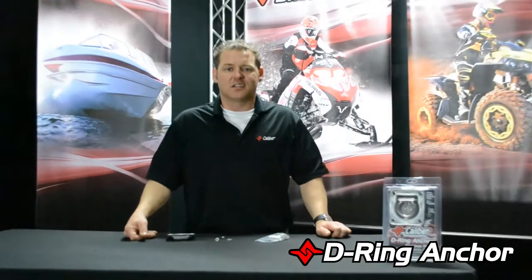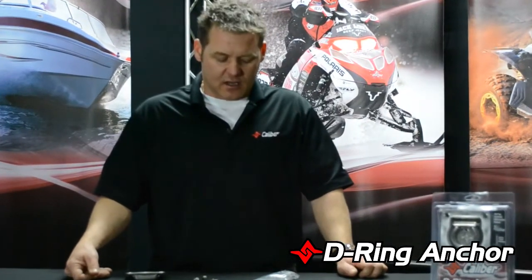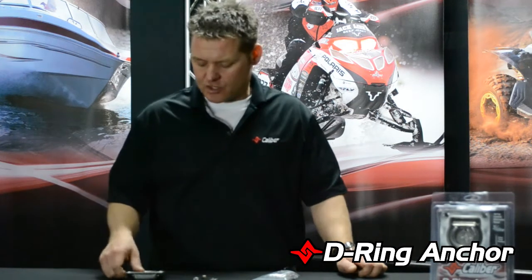Hey, Paul here at Caliber. Here to talk to you a little bit about D-rings. Now, there have been a lot of D-rings out on the market. We decided to come into the market with one just last year.